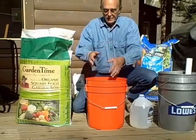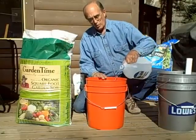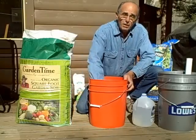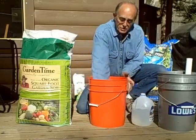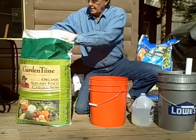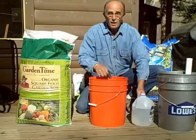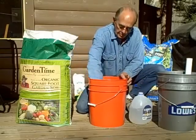Bring the soil over here like so, and then I add some water. Make sure it's moist and break up any clods. Continue to do that until you get a nice moist soil, then we'll move it into our global bucket. But first, a little moisture into the potting soil.